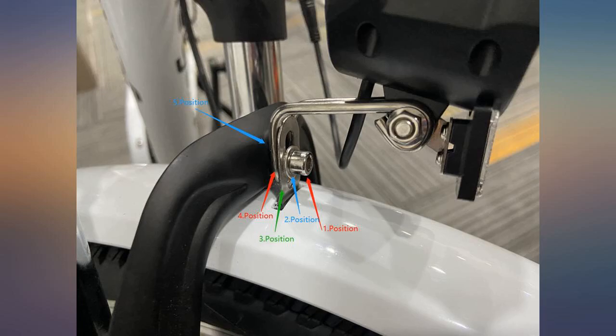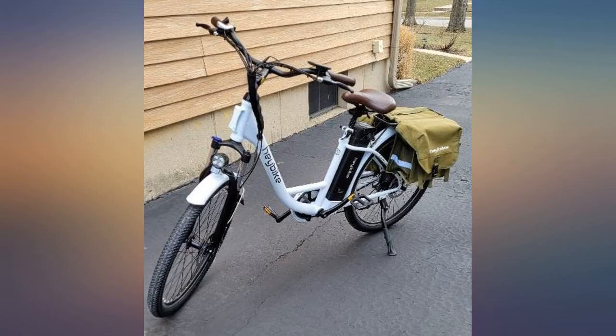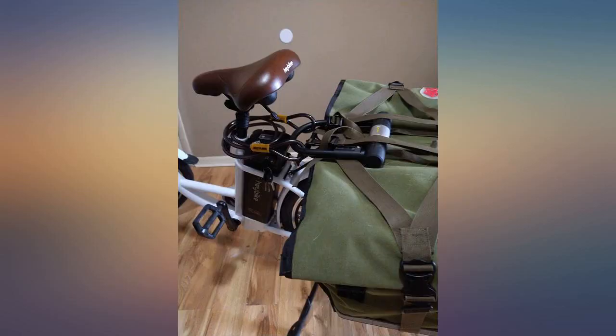I did not have to adjust the disc brakes at all. Plenty of power for what we wanted — 350 watt motor, 36 volt, 10 amp-hour battery, about 1 to 2 horsepower.